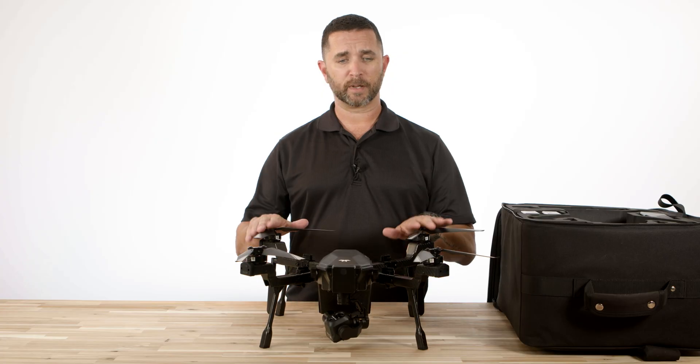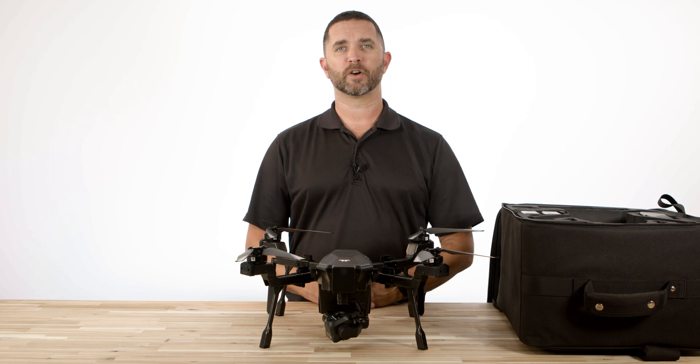Now that your camera's installed, battery's installed, and propellers are installed, you're ready to power up your drone and go for your first flight.